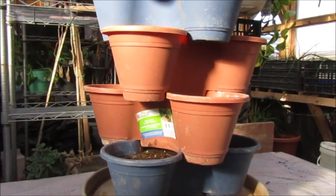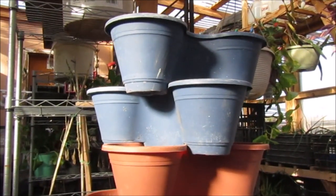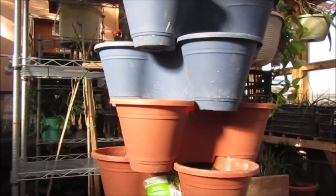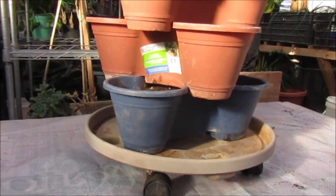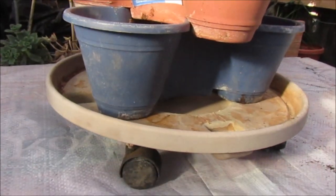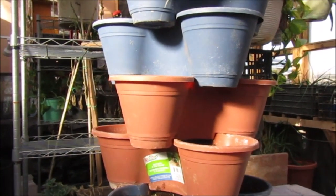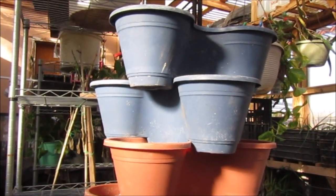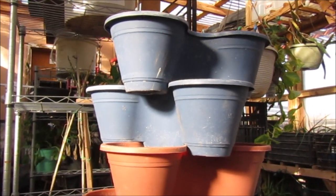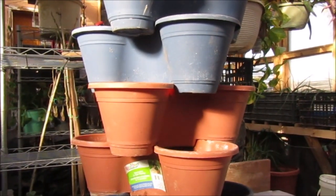If you're thinking about getting stackable planters, it's really handy to have that tray where you can turn it around and water it all the way around easily. Thanks a lot for watching, and later on I'll show you all the green stuff in these planters. Bye!